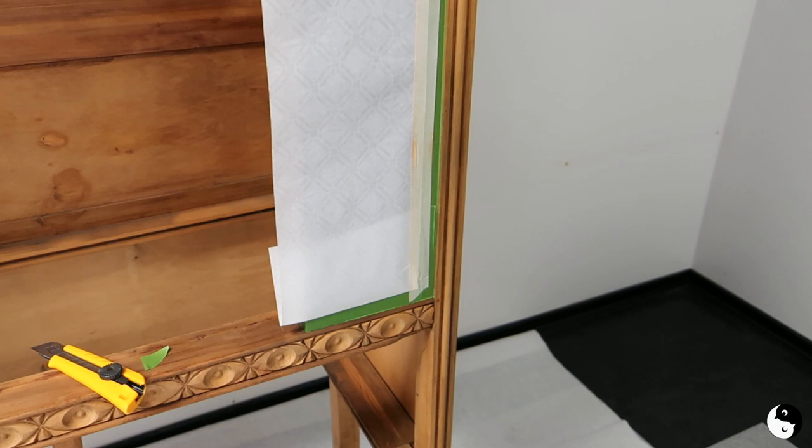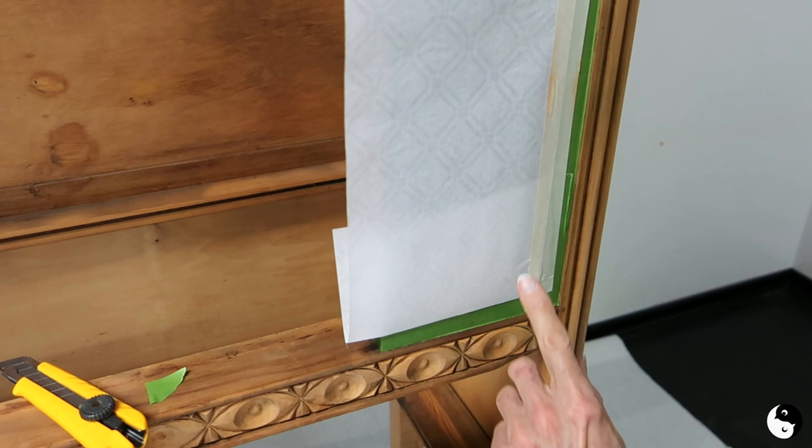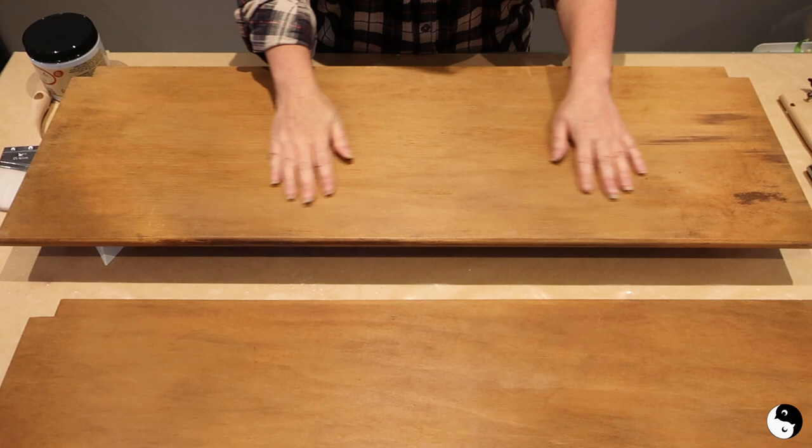So here we've got one side taped up. We're just finishing off the bottom here — as you can see we're just using cheap masking tape, taping from paper to green so it's not hitting the wood. Cheap tape here is fine.